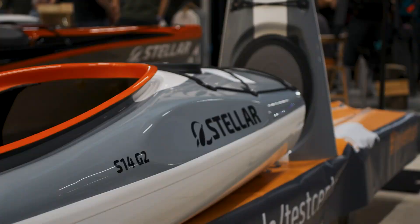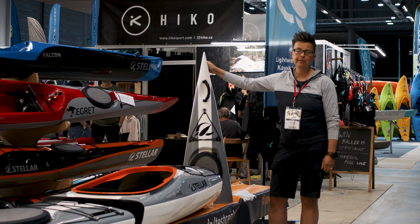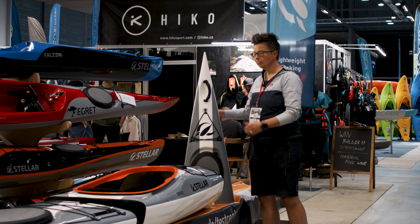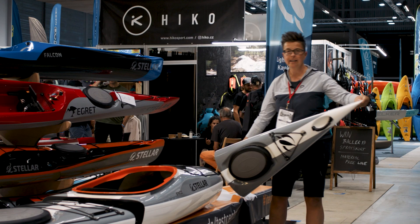Today we are proud to have this one here. It's the Stellar S14 mod. It's a very lightweight touring kayak which can be divided. This one weighs only 4 kg, this piece.